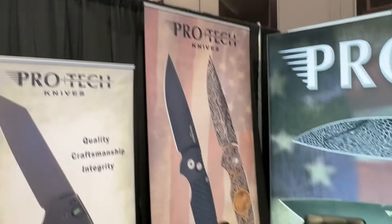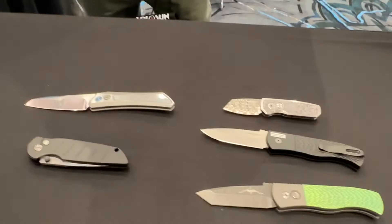We're at the ProTech booth at the 2024 SHOT Show. They're all fancy and all in the new area in Caesars now. Matt is going to talk us through some of these knives.